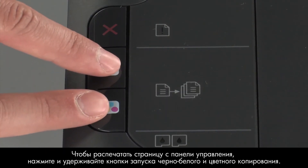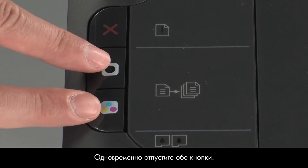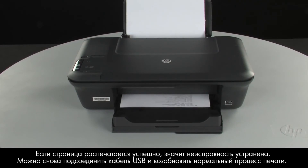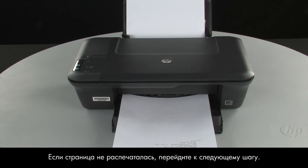To print a page from the printer control panel, press and hold the black and color copy buttons. Release both buttons at the same time. If the page prints successfully, the issue is resolved. You can reconnect the USB cable and resume printing as normal. If the page does not print, go on to the next step.